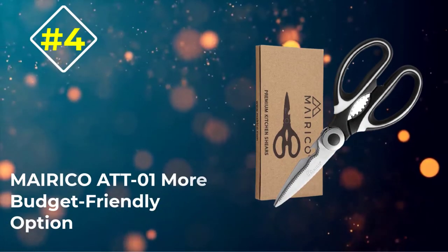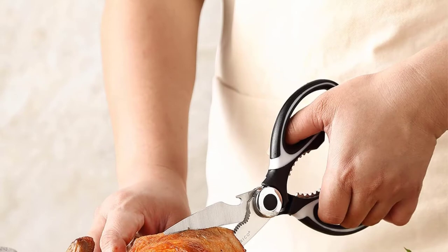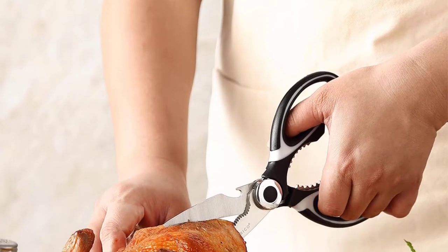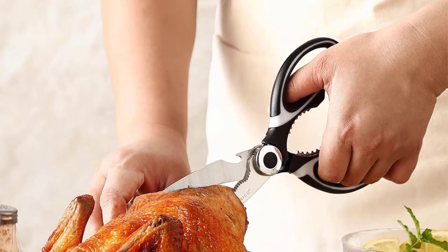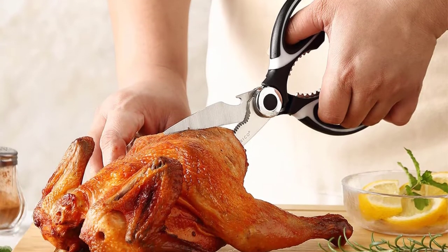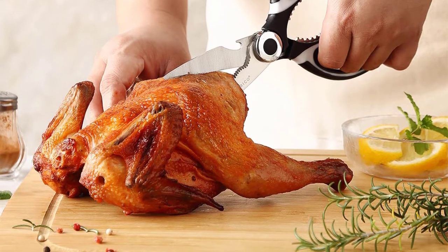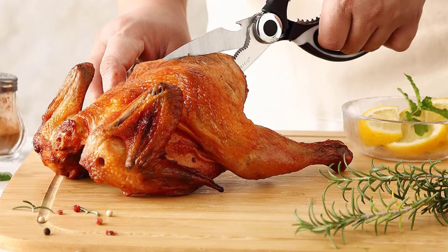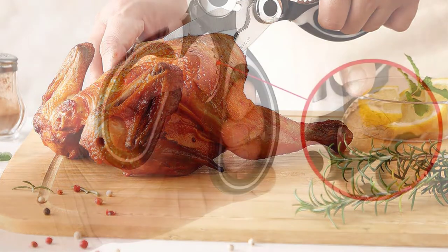Number 4: Merico ATT-01 More Budget-Friendly Option. Due to the quality construction of top-grade stainless steel and high-impact polymer, this is a highly durable kitchen shear suited for long-term performance. The shear is also resistant to both rust and corrosion for extended durability and functionality. Its highly affordable price tag is what will draw most users to it, as it is more budget-friendly despite the quality.